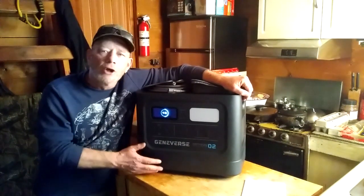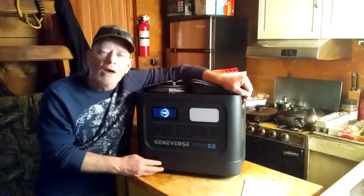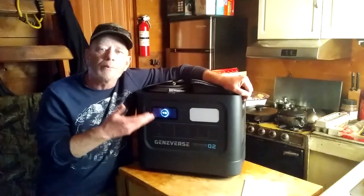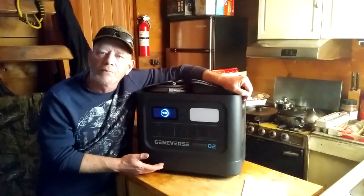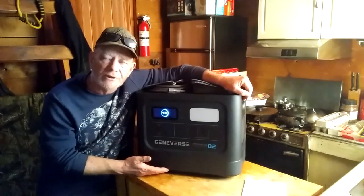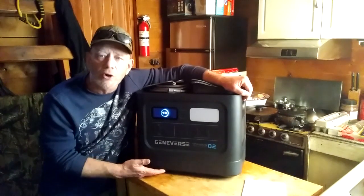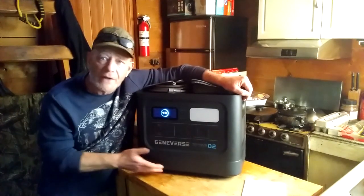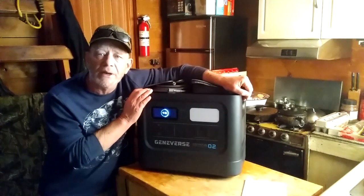You can run your CPAP machines, oxygen machines, any type of emergency medical equipment. You can keep your medicines in your fridge from going bad, keep your refrigerator running so your food doesn't spoil. This should run most of your appliances for basic needs for anywhere from three to four days — that's what I would estimate.